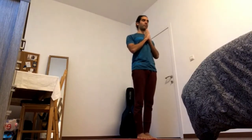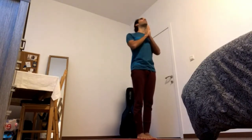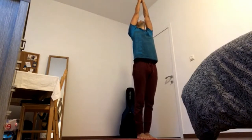Sun Salutation A — Surya Namaskar A. Inhale, arms up, reach up, gaze up.